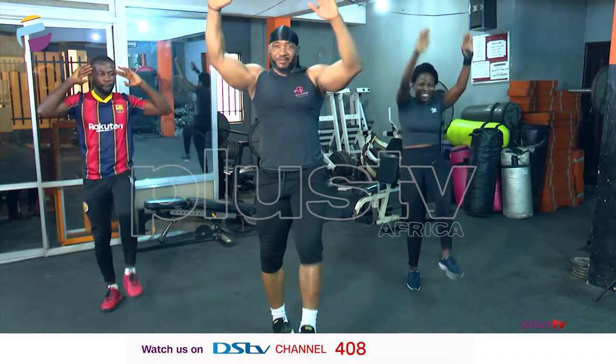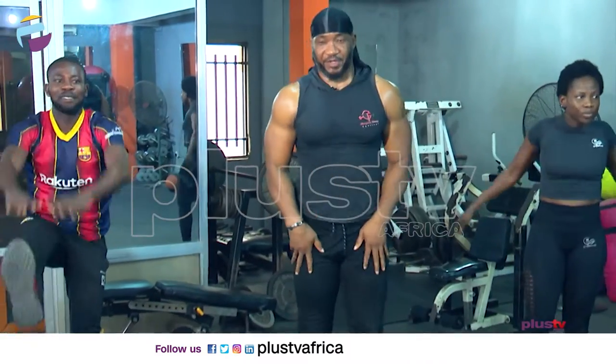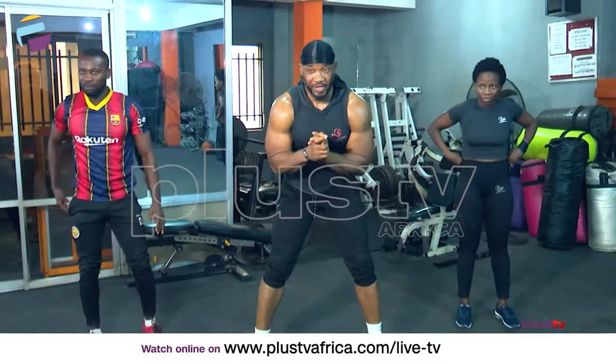All right, let's kick. We'll kick and push there. Let's bring it down. Now we'll go with the jumping jacks.